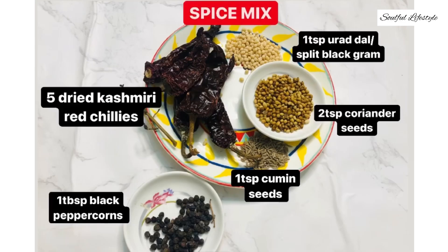For the spice mix we'll need: five dried Kashmiri red chillies, one teaspoon of urad dal or split black gram, two teaspoons of coriander seeds, one teaspoon of cumin seeds, and one tablespoon of black peppercorns.